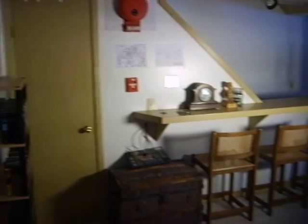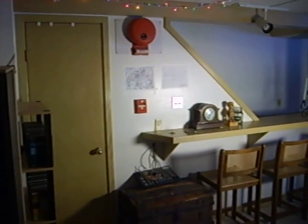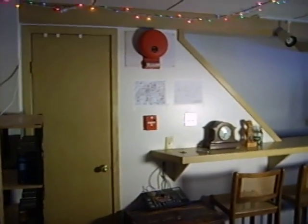This is the same homemade fire alarm system that I had before. The only difference is I switched out the bell and the pull from the standard electric variety to the Simplex units.